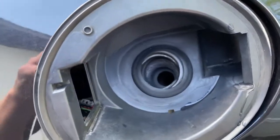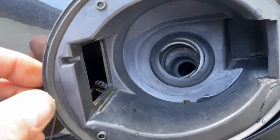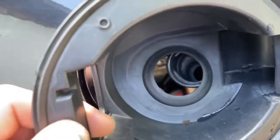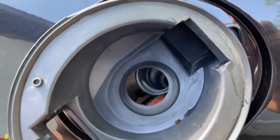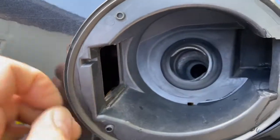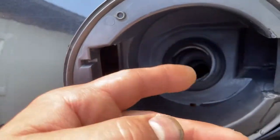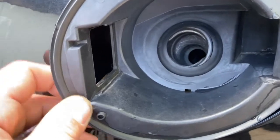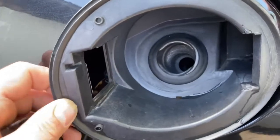We got a 2014 Cherokee KL body, trying to get the whole assembly out of the fuel door here — an electronic one. You push the button inside and the door flips open. In cold climates it doesn't do that, plus it's just a jank design.